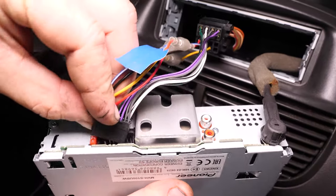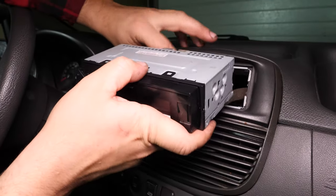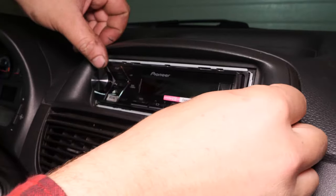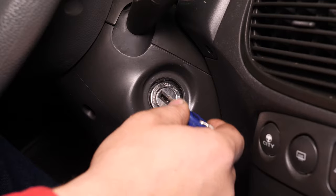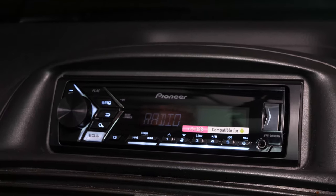Connect the new radio. Slide the radio into its housing, then put the plastic casing on. Turn on the ignition to check that the radio is working correctly. Operation completed.